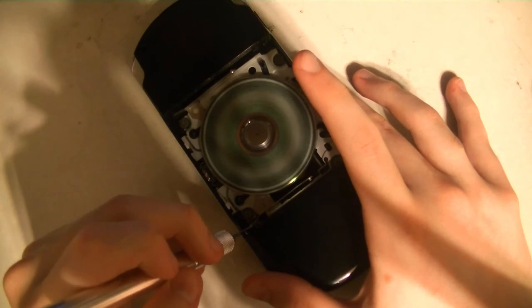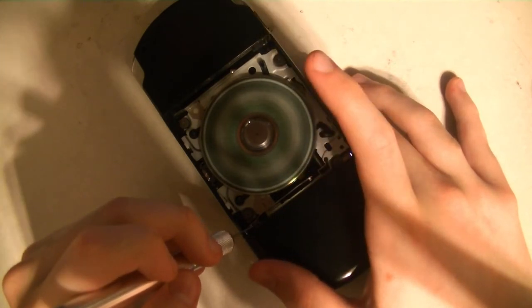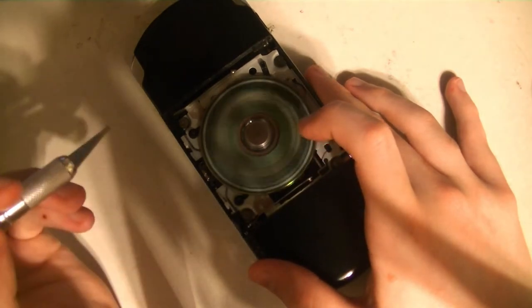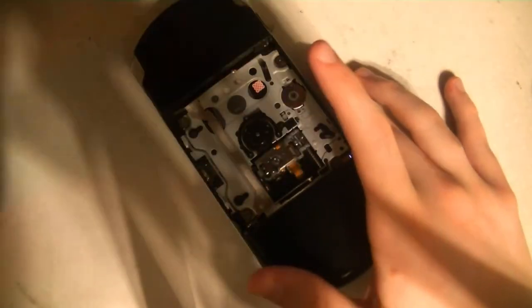There we go. As you can see, it's spinning. And you can actually see the laser right here, which I thought was really neat. It is reading. I can't exactly flip this over because there needs to be constant pressure right here. See, if I release, it'll think I opened the door and it'll stop running.